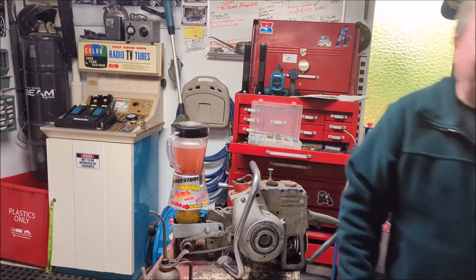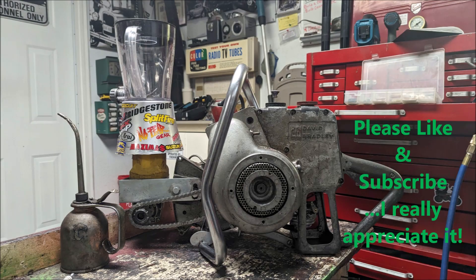I hope everybody's doing good. Cheers. Thank you.